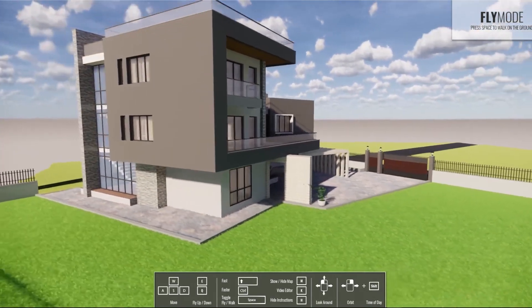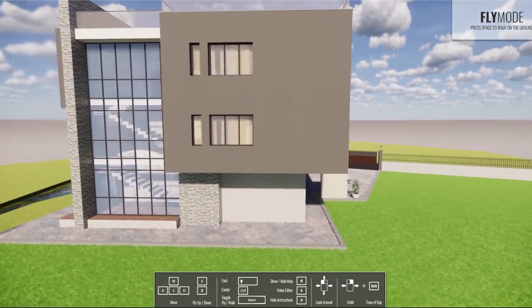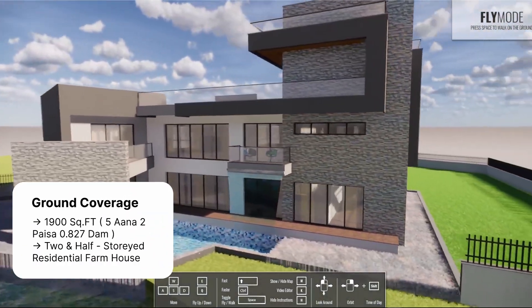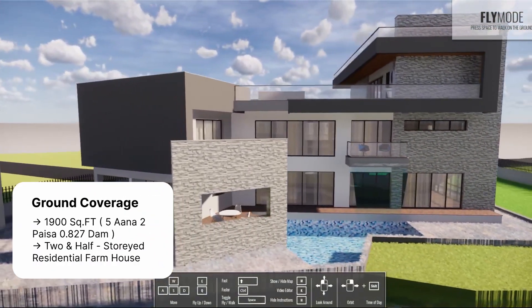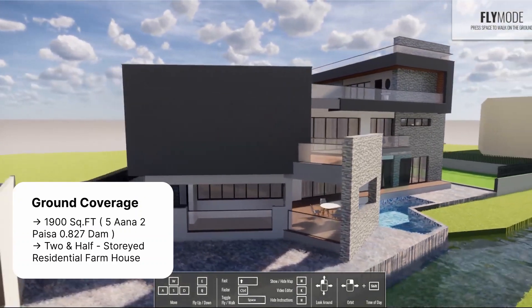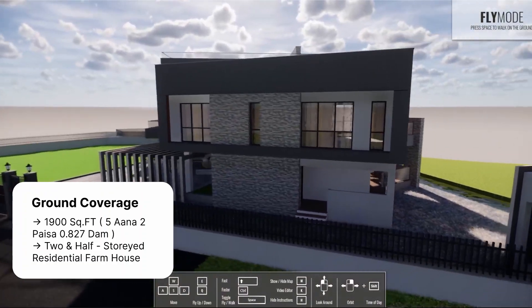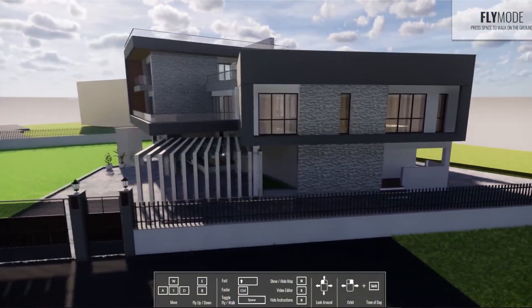We are working on this site located at Burhan Gondal. The properties of this site are: ground coverage area of 1900 square feet, which is 5 anna 2 pisa or 0.827 dam, and this is a two-and-a-half storey residential farmhouse building with a unique design.